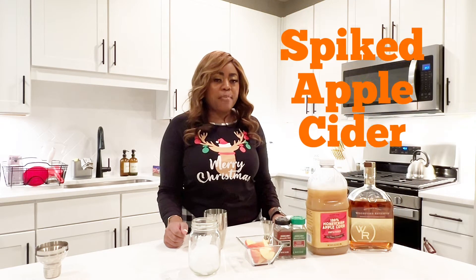Alright y'all, so I'm going to go ahead and show y'all how to make one of my favorite fall drinks — the Spiked Apple Cider.